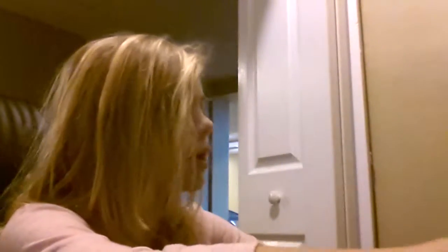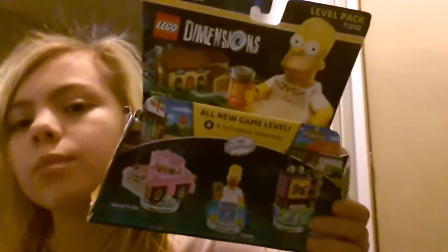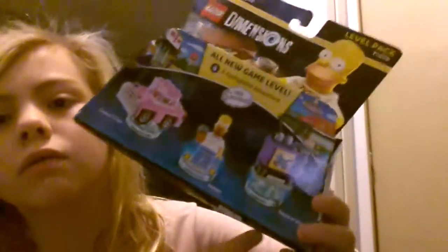Hey guys, it's Awesomebrook here. Today I am alone in this toy opening video — sorry guys, it's not dancing. So today we are opening a Lego Dimensions Homer Simpson figure. It comes with the TV, Homer, and his car.